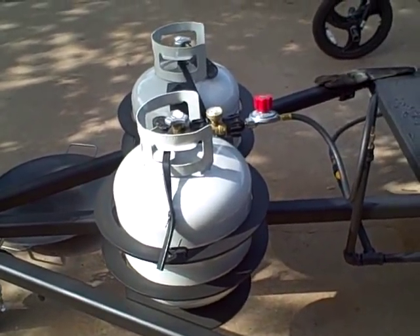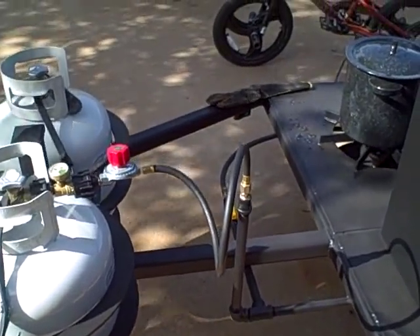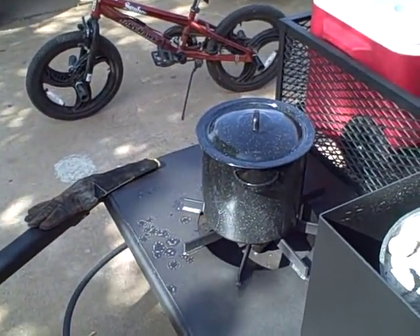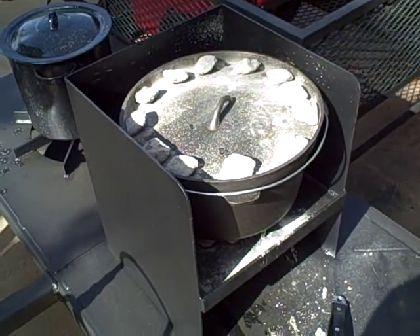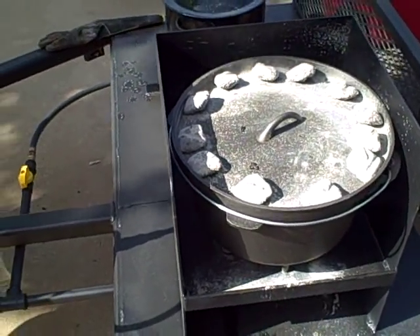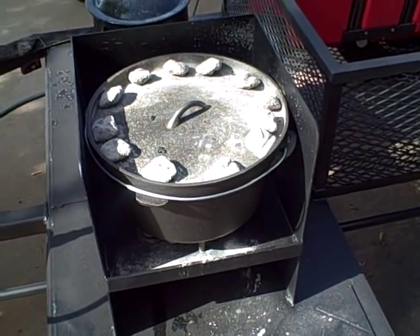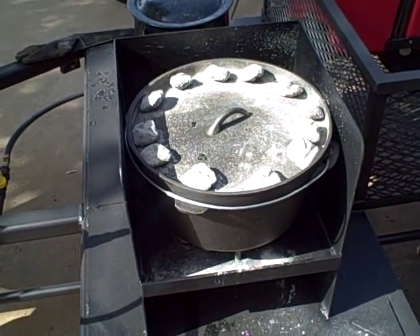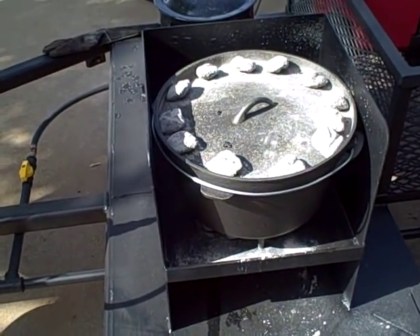We've got a couple of propane bottles here and a high-pressure propane burner. We've got some beans going on there — we'll take a peek in a minute. On the other side is a Dutch oven table, a pretty cool idea we came up with together with Chris. I make peach cobblers — that's pretty much all I like to make for dessert — and this suits it really well.